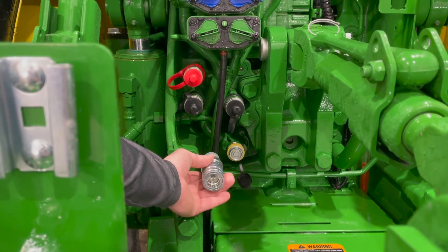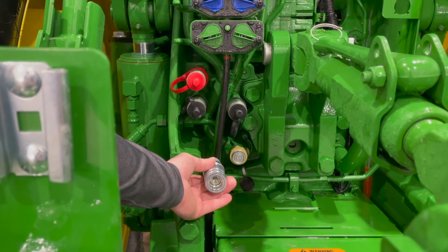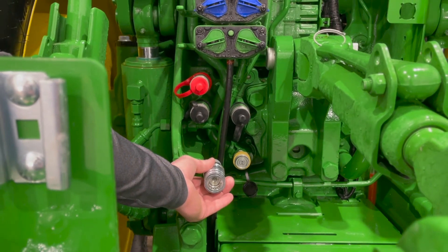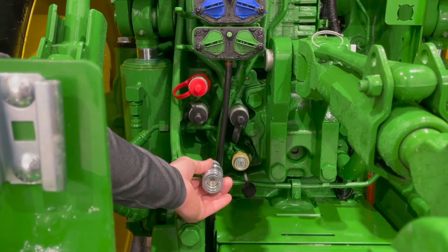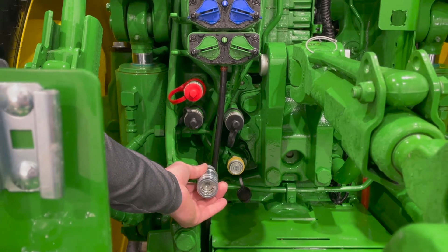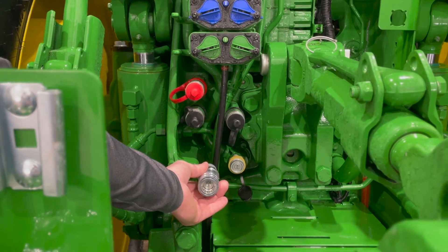Also want to note that this tractor is not equipped with it, but an option from your local parts department is an auxiliary hitch port for single-acting gull wings. This coupler will act along with your hitch valve to lift your gull wings at the end of the field.